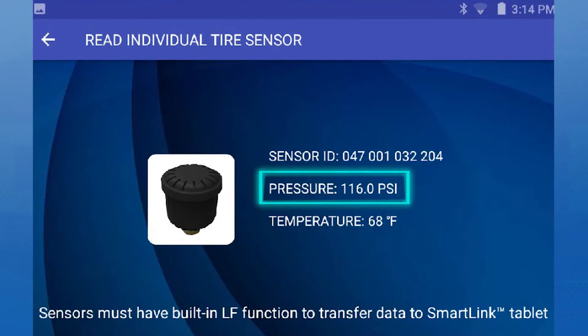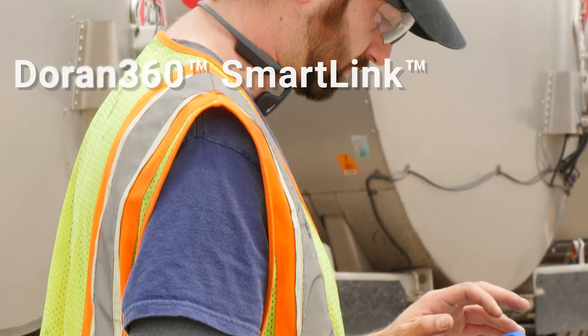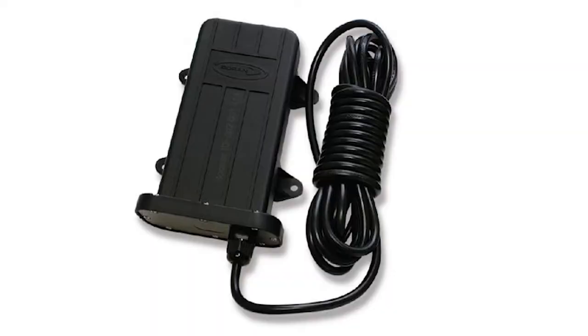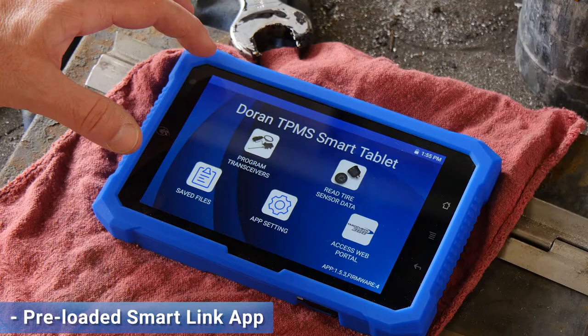The Duran SmartLink TPMS tablet provides tire pressure and temperature data at your fingertips. The SmartLink tablet communicates wirelessly with Duran 360 SmartLink, 360 OTR, and 360 multi-trailer tire monitoring products, including Duran one-click transceivers, individual tire pressure sensors with SmartLink activation, and other Duran OTR SmartLink solutions.